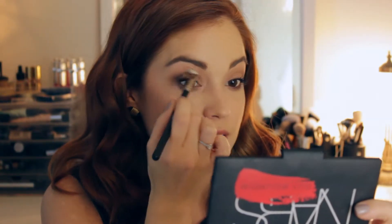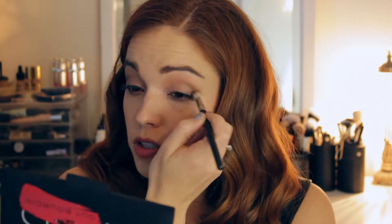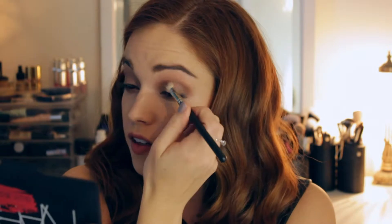I'm just going to pack that onto my lid and build up the color however you want. Then I just take that into the crease and blend it back and forth — the crease is your socket. This color is so universal and it really goes in with the fall trend of metallics because it's just a beautiful wash of color.